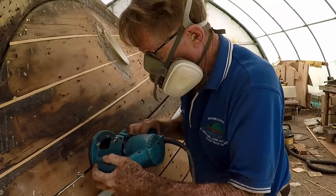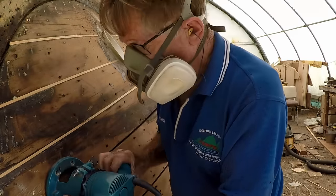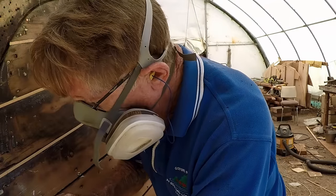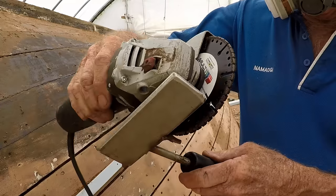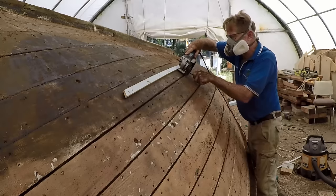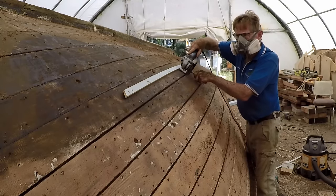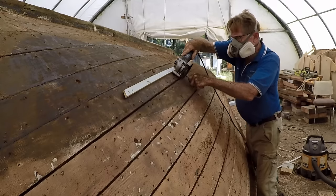Where the seams between the planks were narrow enough, I used a router with a small cutter running against a batten fixed parallel to the seam. For planks with a wider gap, I used a grinder with two diamond wheels side by side and a sturdy base plate to set the depth of the cut, and also added a handle to control it better. It's shown here being used with a guide batten in place, but for the most part the grinder was used freehand and that seemed to work well enough.